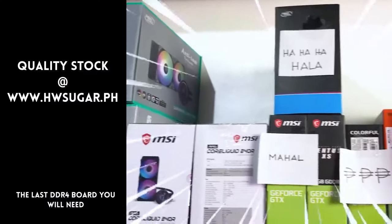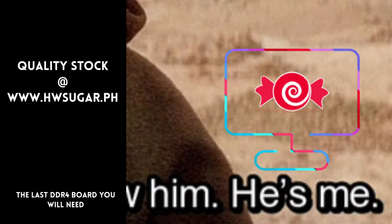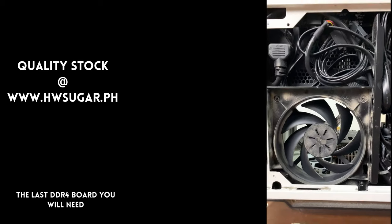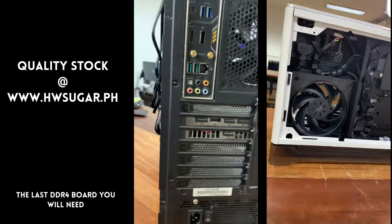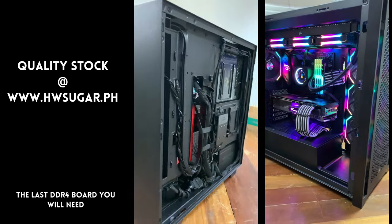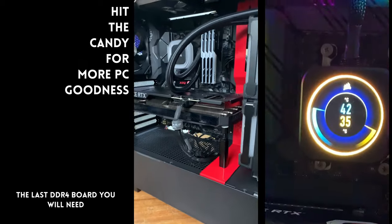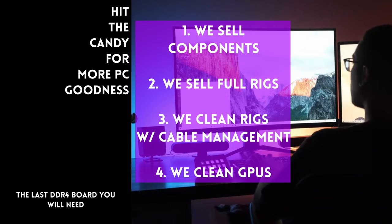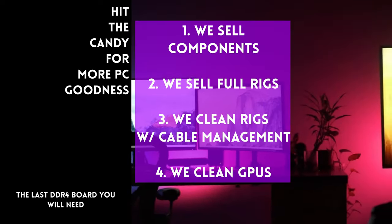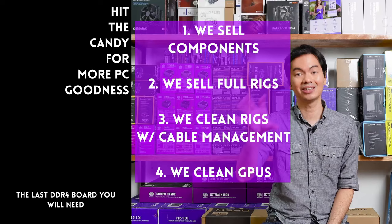Minsan may nagtatanong kung may kilala ba kaming computer shop na trusted, yung hindi ka lolokohin. Actually, meron — kami. Full-service PC store ang Hardware Sugar. Nagbabenta kami ng PC components at fully assembled rigs. We clean computers, kasama na rin yung excellent cable management at CPU cooler repasting sa cleaning. We also clean and repaste GPUs. Nasa Makati yung physical store namin, and you can also buy from our site, www.hwsugar.com, na 100% palaging up-to-date yung inventory. Kung in-stock yung item sa amin, available yun sa site. We also ship nationwide. Thanks for watching, and maybe one of these days, magkita tayo sa shop.